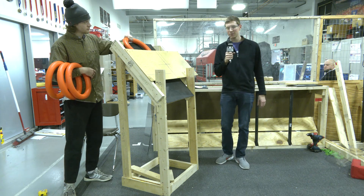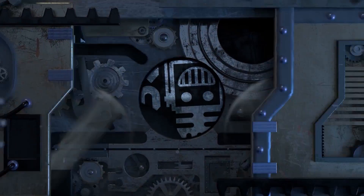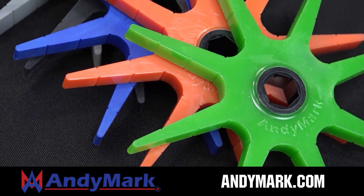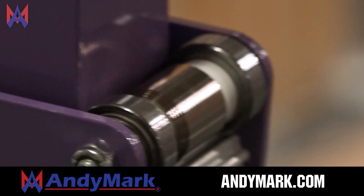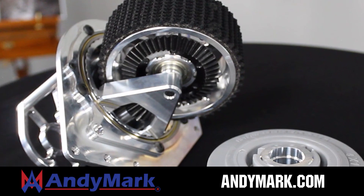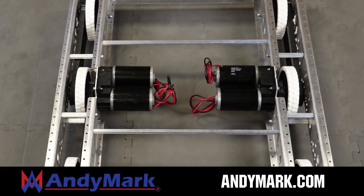This video on FUN is brought to you by viewers like you and also in partnership with AniMark — your one-stop shop for all your robotics competition needs. Celebrating 20 years of quality robotics parts and superior service, AniMark employees have over 200 years of FRC team experience. From mechanical and electrical products to tools and hardware, head on over to AniMark.com for high quality and affordable solutions.